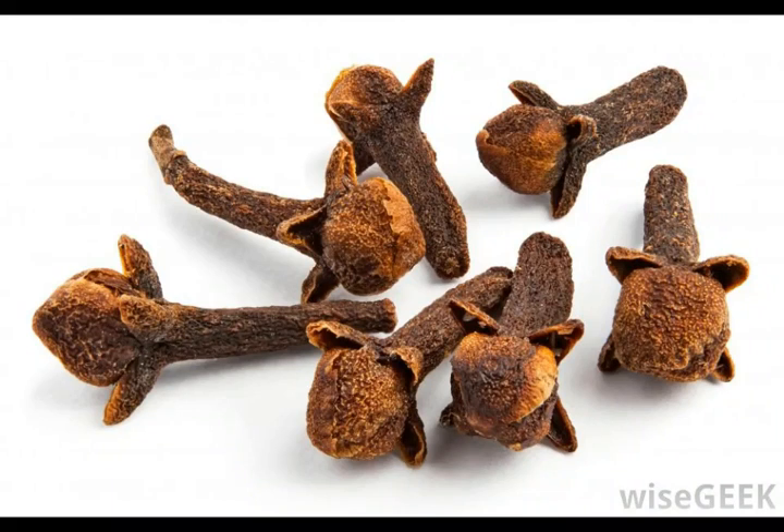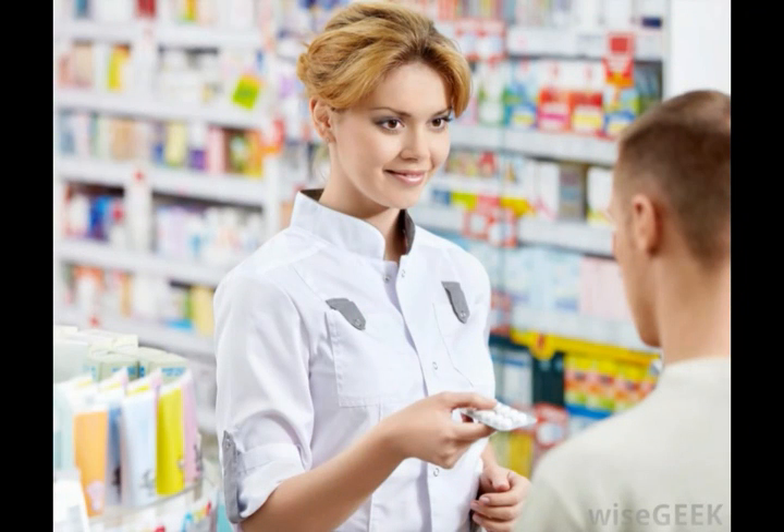Whole cloves can often be found at a grocery or health food store, although they can sometimes be a little more difficult to locate than ground cloves. Place a couple of cloves in the mouth near the affected tooth and hold them there for several minutes until the cloves begin to soften a little. At this point, you can gently chew on them to allow them to soften even more. This helps the natural oils mix with the saliva and numb the affected area. The cloves should stay in your mouth for about 30 minutes, and this process may be repeated as necessary.